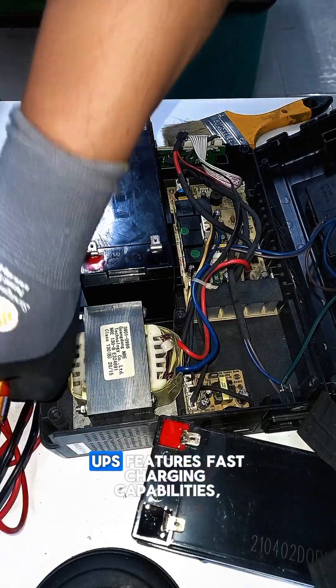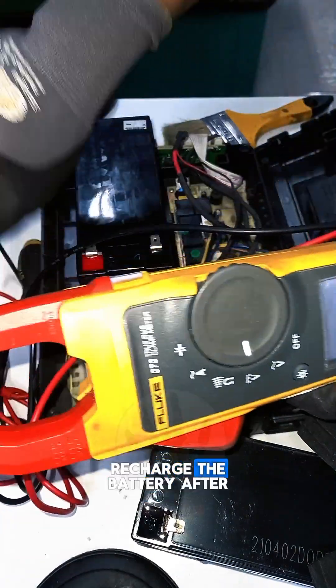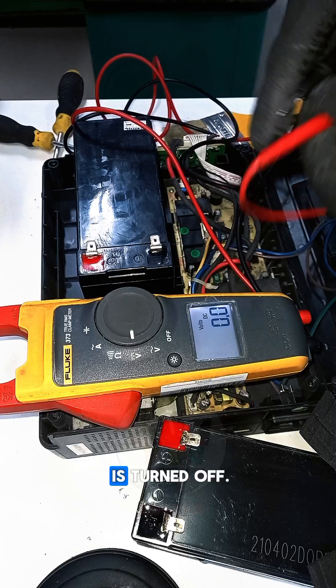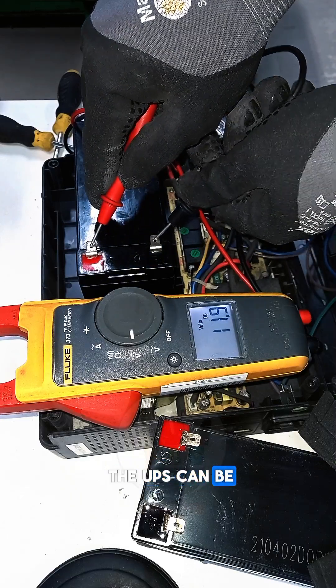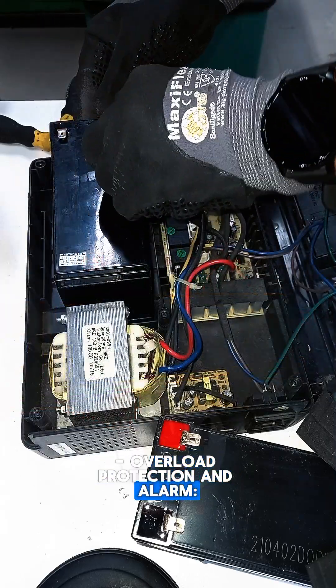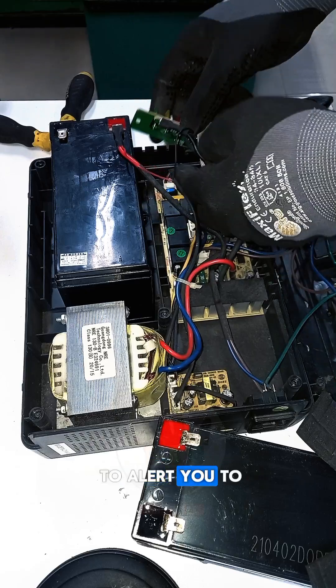Fast charging: the UPS features fast charging capabilities, allowing you to quickly recharge the battery after a power outage. Off mode charging: you can charge the battery even when the UPS is turned off. Cold start function: the UPS can be started without an AC power source, using only the battery. Overload protection and alarm: the UPS includes overload protection and an alarm to alert you to potential issues.